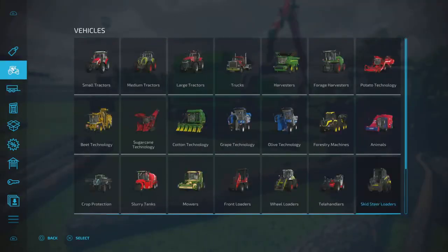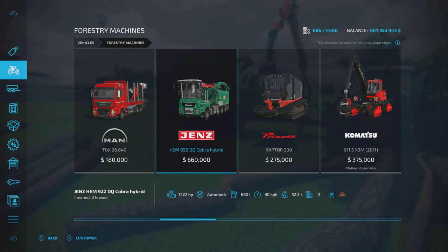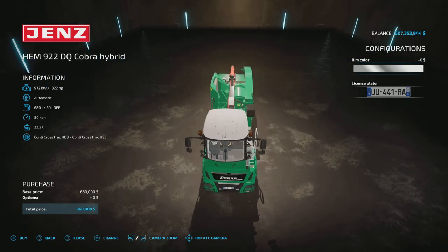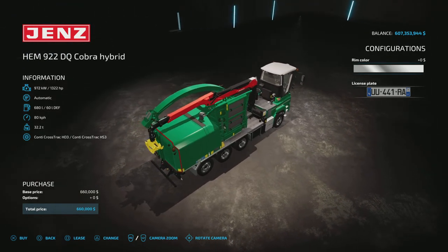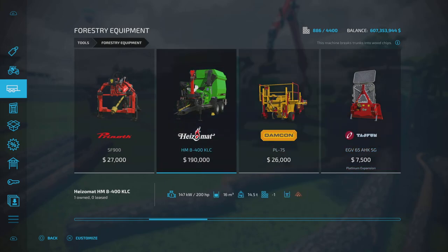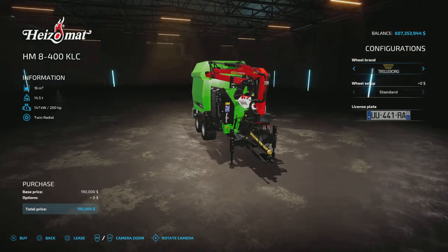Let's jump into the equipment menu and have a quick look at these. Under forestry machinery we've got the Gens HEM922DQ Cobra HD — this is a dedicated wood chipping machine, basically encased in a vehicle with the chipper on the back. It's got a grab arm and a pipe out function. The other one you'll find under tools, forestry equipment — it's the Hizomat HM8400KLC, a trailered wood chipper.